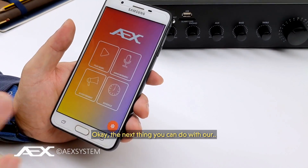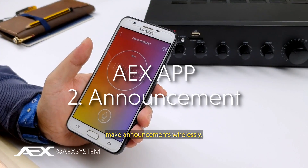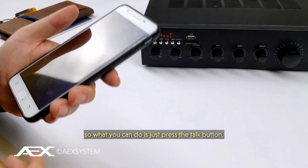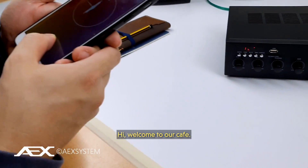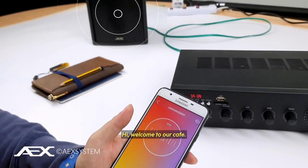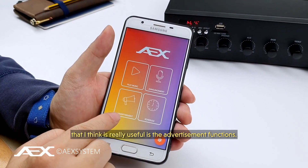The next thing you can do with our mixer amplifier and our app is make announcements wirelessly. This is an industry first — honestly, no other brand or competitor has this. You just press the top button: 'Hi, welcome to our cafe, we hope you enjoy your meal.' Another cool feature of our app that I think is really useful is the advertisement buttons.